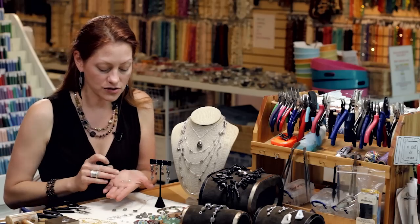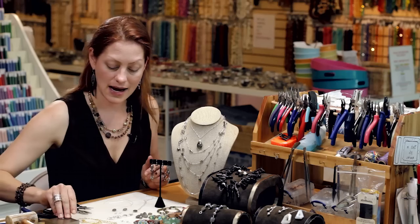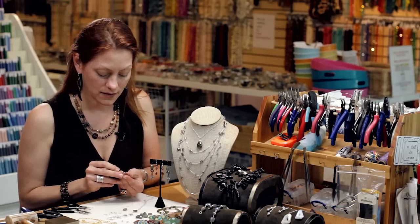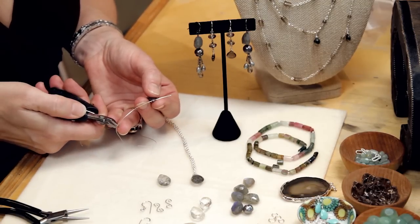I've already made a couple of scroll elements that I'm going to use for these earrings today and I have my two ear hooks. So we'll take our first bead, and with a top drill what you want to do is give yourself about two inches of wire.